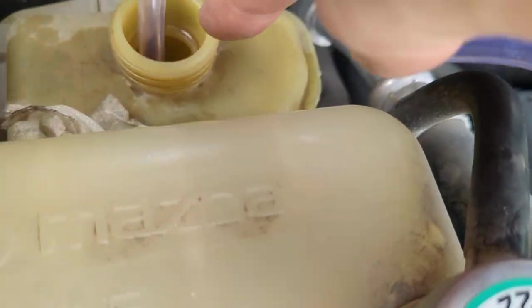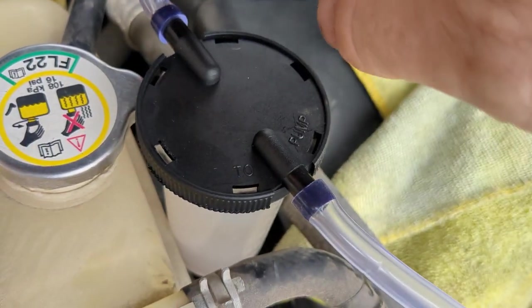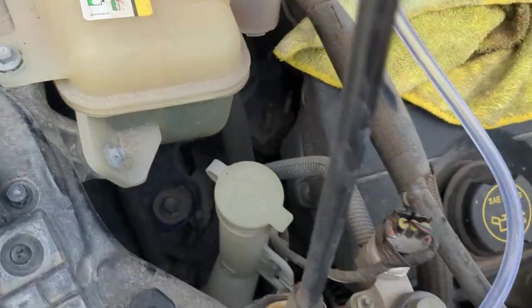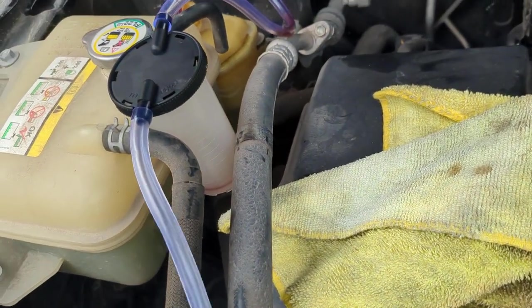You're going to go ahead and take the cap off your power steering fluid, run the tube over. It says to pump, so it's going to create a vacuum that brings the liquid into here. And then we have the pump right here and you're just going to go ahead and pump away.